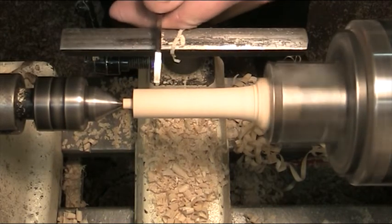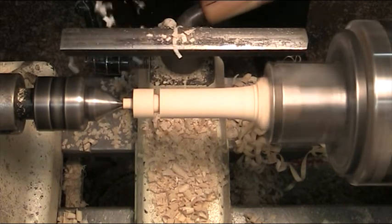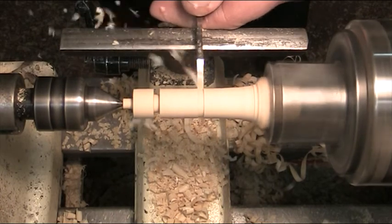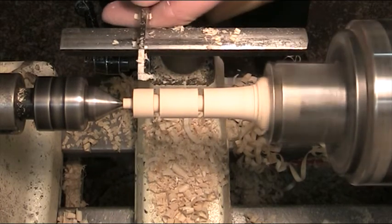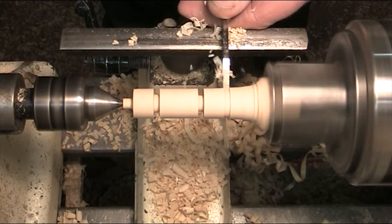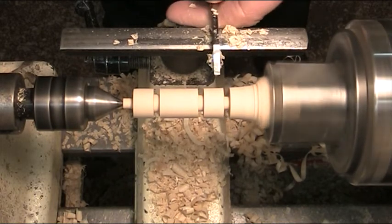Right, so I'll make this fairly thick. There's one barbell end done. I'm going to make the handle about that length there, and the other barbell end has to be that width, so we'll come to here. That looks near enough - it's a wee bit wide.